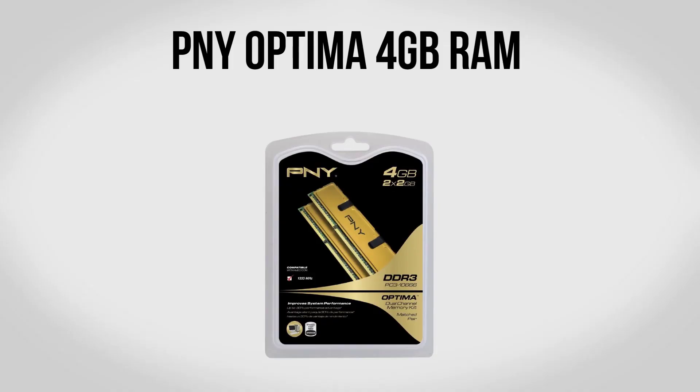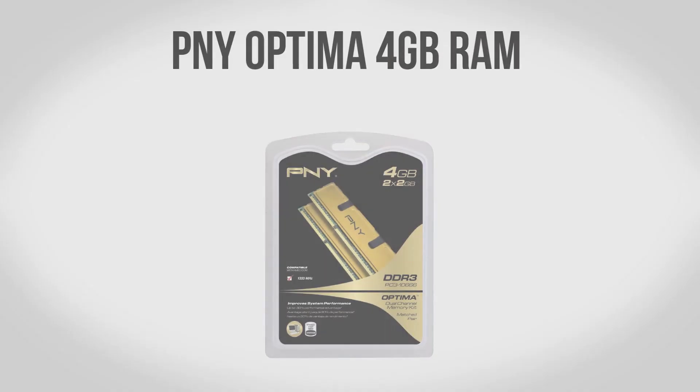For memory we're going to be using 4 gigabytes of PNY Optima RAM. Now 4 gigabytes, while it's not a ton, is going to be more than enough to handle pretty much any game you throw at it. On top of that, since it's clocked at 1333 MHz — which is pretty much as fast as this motherboard can handle — it's going to be a really good fit for our build. Best of all, it's only going to run you $25 for the dual channel kit.